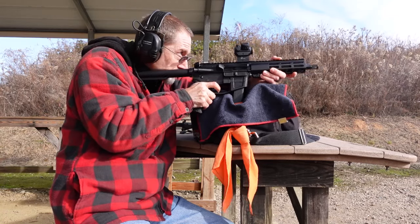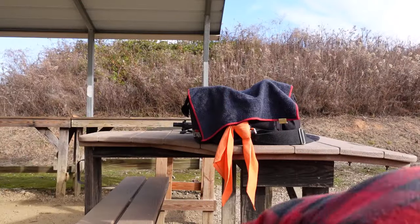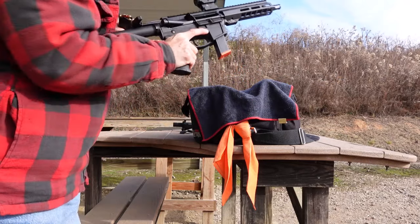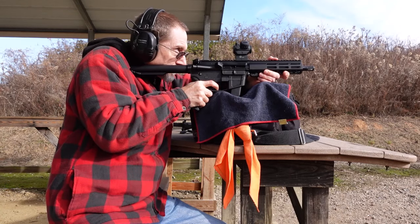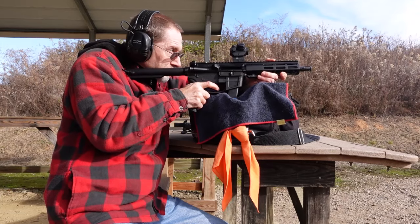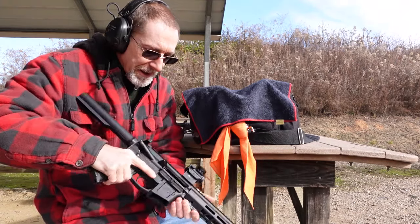Now there was one weird hiccup. That was interesting. Looks like something didn't want to be quite right. Had a little hesitation there — have to keep an eye on that. Empty. Let's try next mag. Empty. And that may have just been some sort of a weird issue with this one round, breaking in that new extractor.